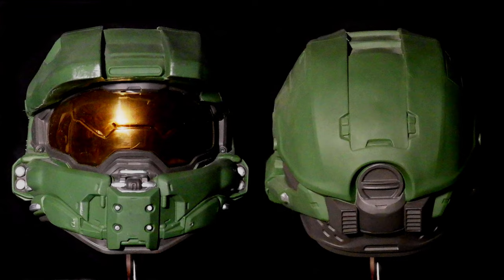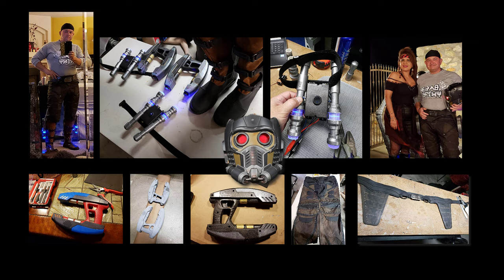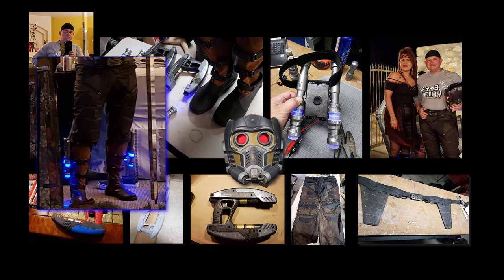The same technique can be used to enhance costume props and helmets, such as this Halo Master Chief resin helmet that was purchased without the lights. And produce impressive props for advanced cosplay projects, such as this full Guardians of the Galaxy Star Lord costume, complete with lighted boot rockets, built for less than $20.